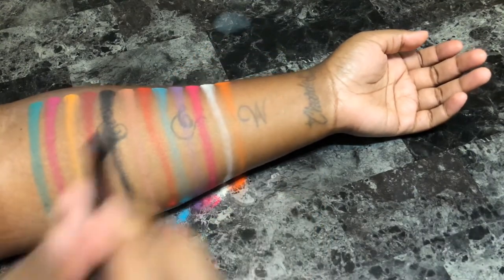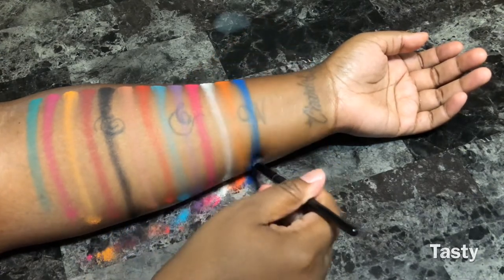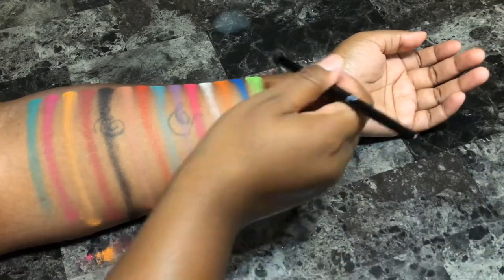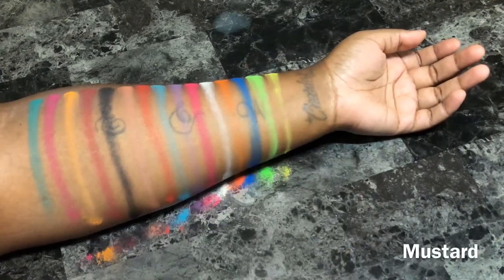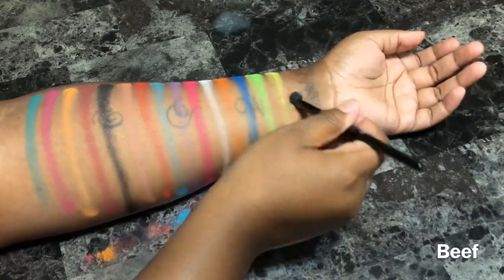Other than that, I think the packaging is so cute. I think they perfectly executed it even with the whole takeout burger box. Some of the shades though and their corresponding names didn't make a lot of sense to me, but I still feel like the palette is worth the money.